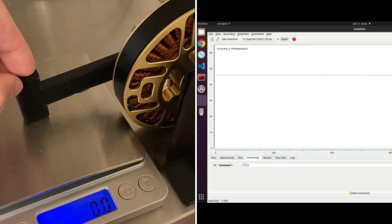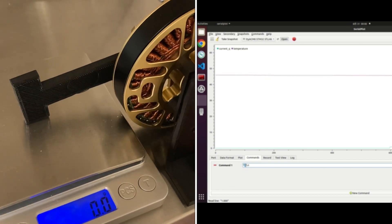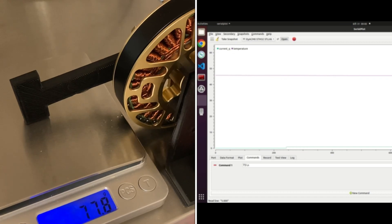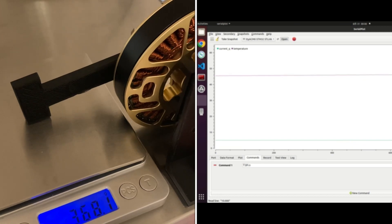Here we go. Starting at 1A, then stepping up to 5A, and now 10A. In the graph,